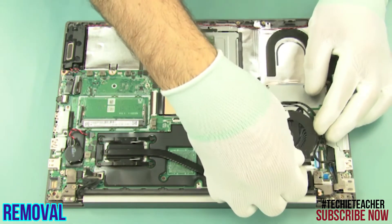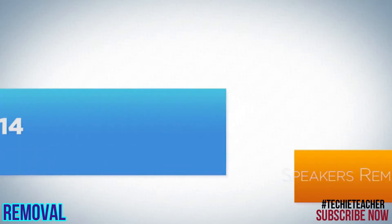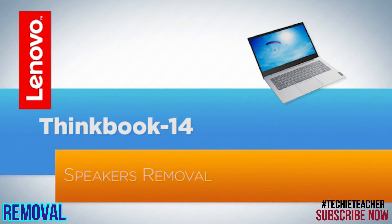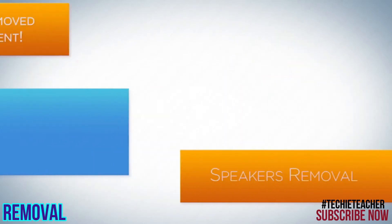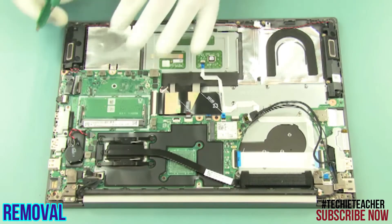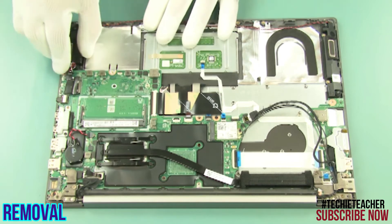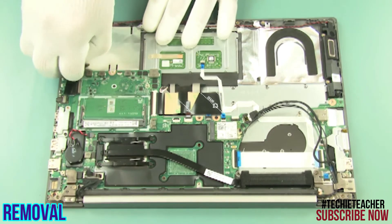Remove 2 screws, then remove the fan. Disconnect the speaker's cables and remove the speakers.